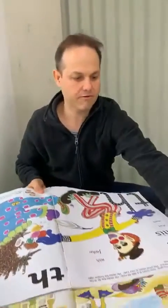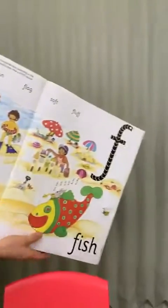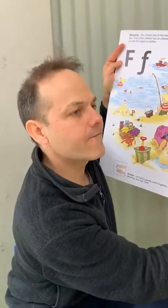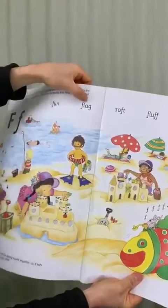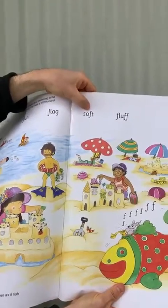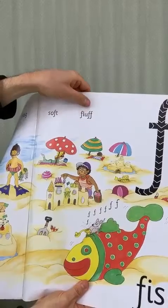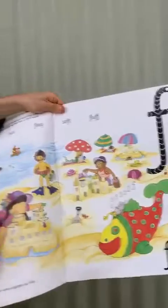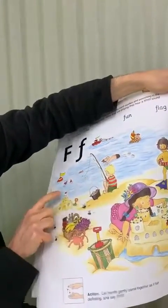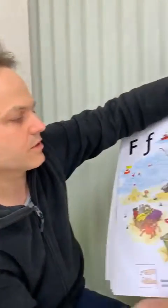Now when we get our phonics book here, this one's the one where we just use our lips. So it's 'th.' And we've got: fun, flag, soft and fluff. So it's actually the sound there twice — fluff. And you can see some nice big pictures. There's a fish there and he's doing some fishing, and there's a flag. So that one we don't use our tongue — this one we just use our lip. 'Th.'